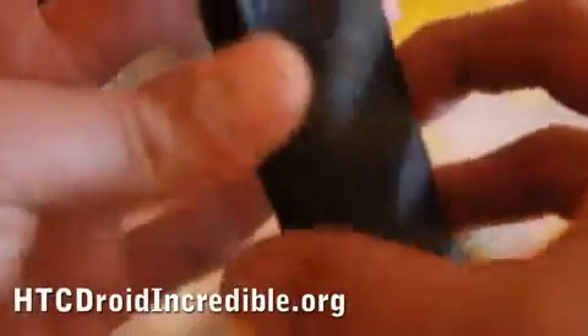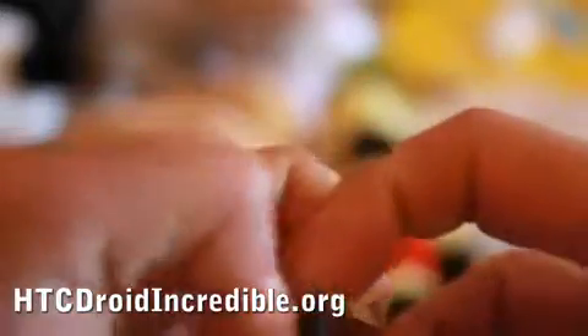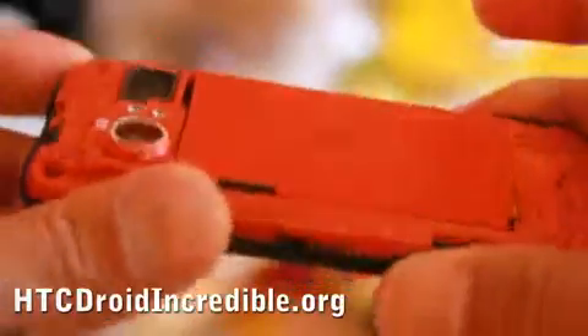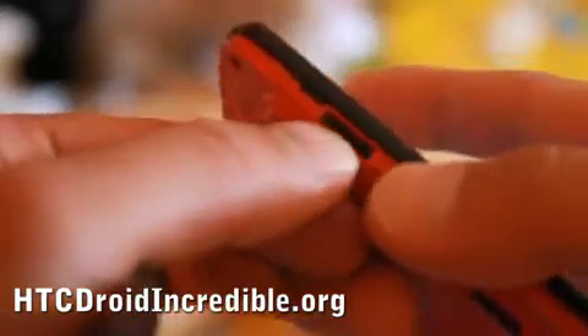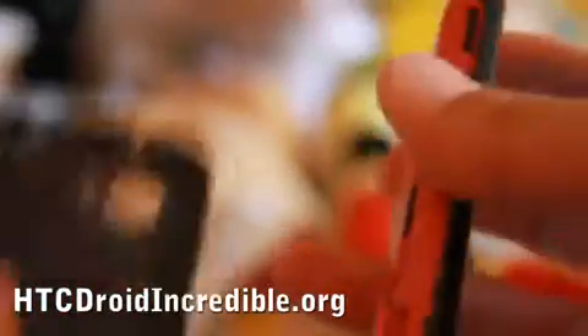Let me show you the inside of it. You can get multiple batteries if you want and go surfing all day, although the battery life on this is really good. You don't have to turn your phone off to insert the SD card — you can put the SD card in, which supports up to 16 gigabytes.